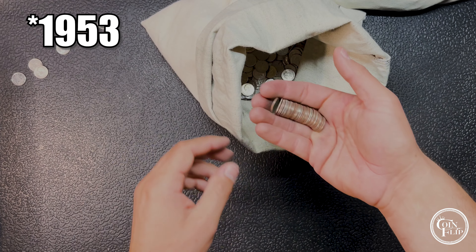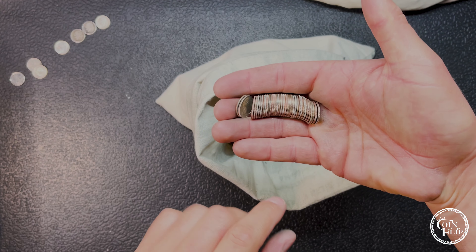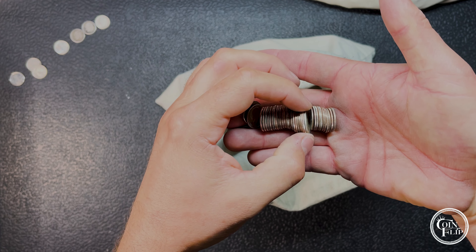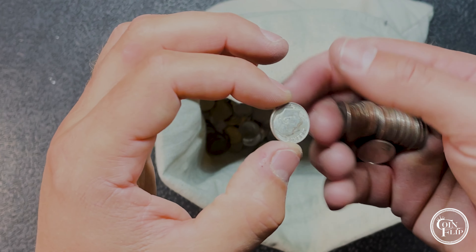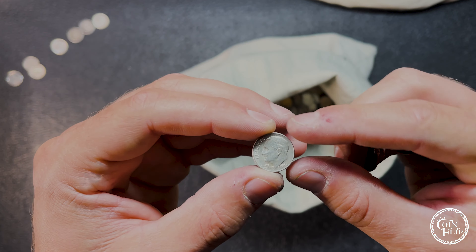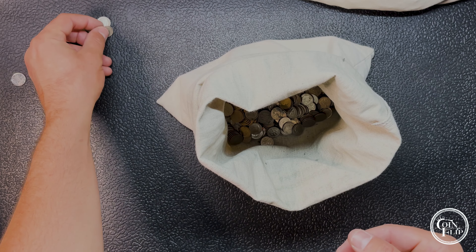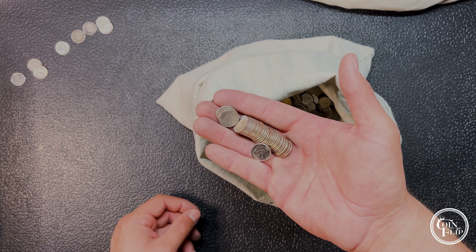Still getting down to the end but it's not going to go out quietly — we just found another one. It looks like another rosy and another 64 Denver — second 64 of the hunt, with a few more handfuls to go.